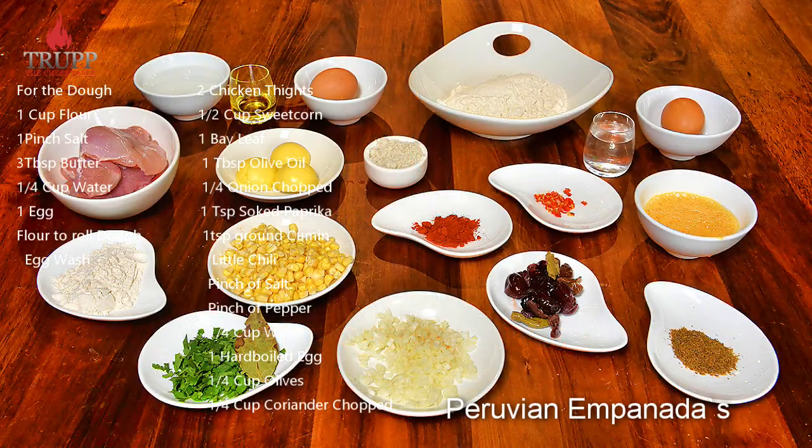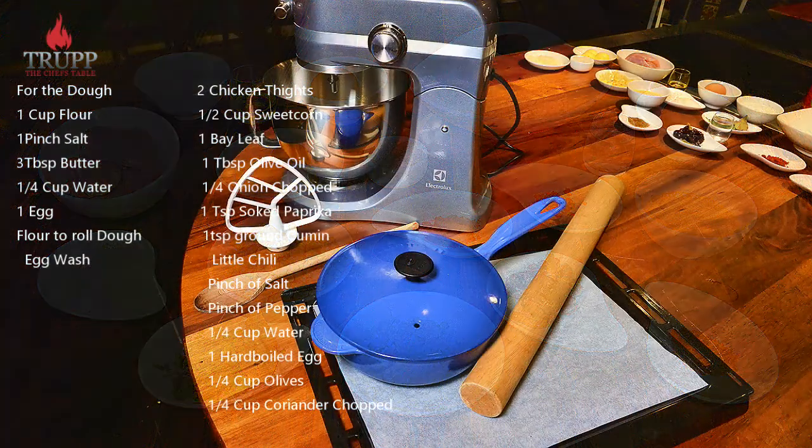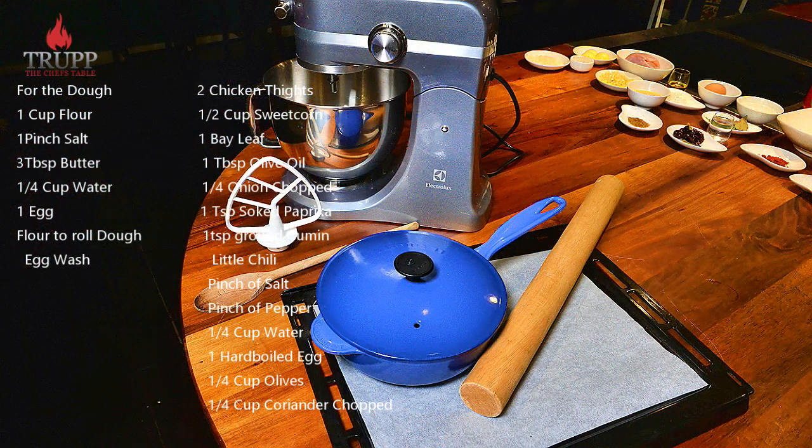In this video I want to show you how to make some Peruvian empanadas. They're really famous and absolutely delicious, and I'll tell you a bit about the history as well in a second.